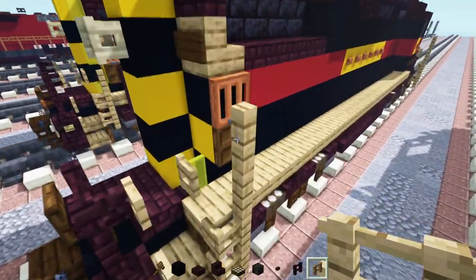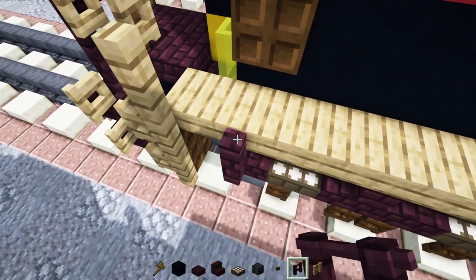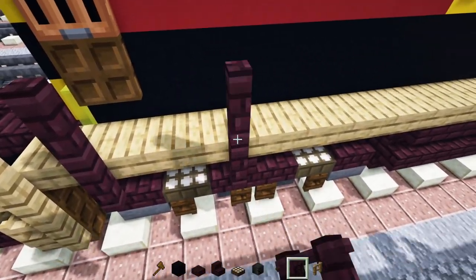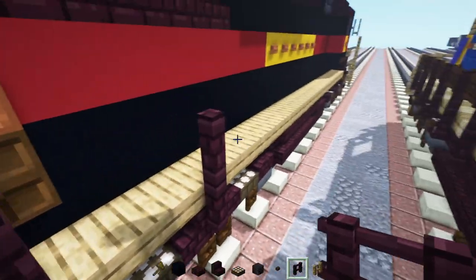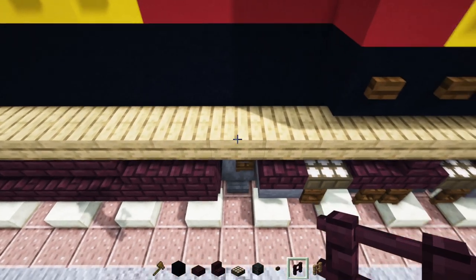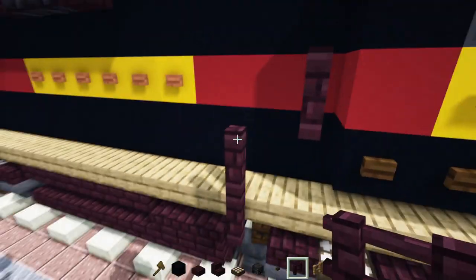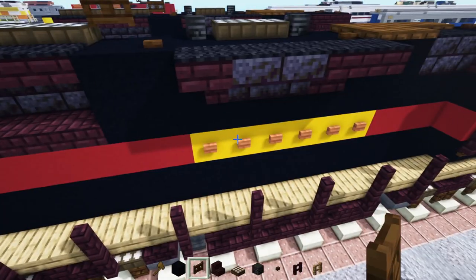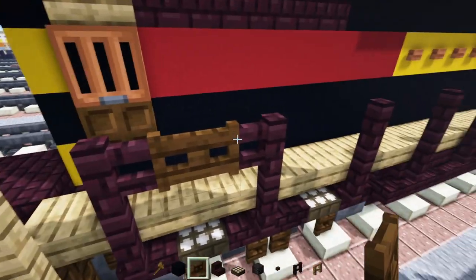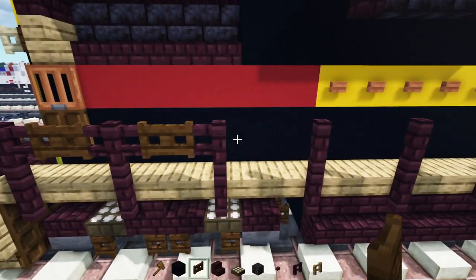Next, we'll go to the back — we're going to have to cut off this oak fence by one. Then we'll add another brick fence next to it, two blocks tall, skip a block, add another two. Then we're going to extend these nether brick fences so they go all the way across right up to here. Then we'll add in another brick fence staggering up like that. Next, we're going to go to the back and connect these two together with a dark oak fence gate. Same thing with this one, and we'll leave the rest alone.